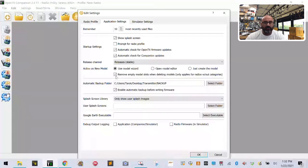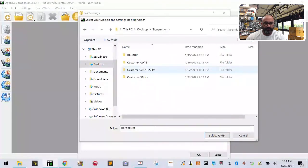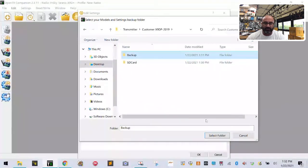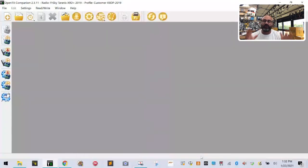Use Model Wizard — that's fine. You can remove the empty model slot — that's fine. For your backup, unless you have a backup folder already set from other radios, click Select Folder, go to Desktop, Transmitter, your X9D Plus folder, and select the same backup folder. Enable automatic backup for writing firmware. Leave everything else as is and click OK. You've just created the model on your computer.